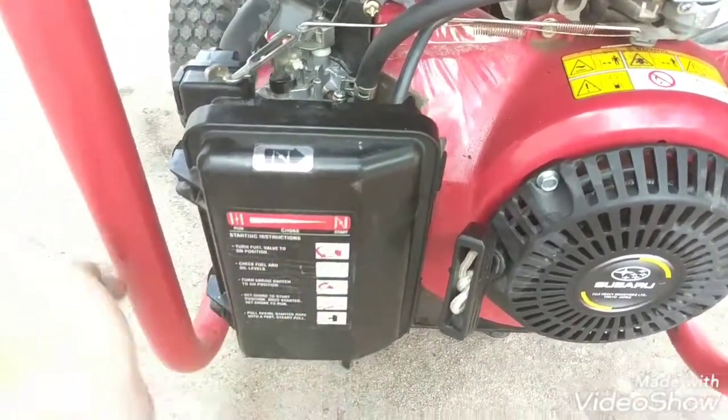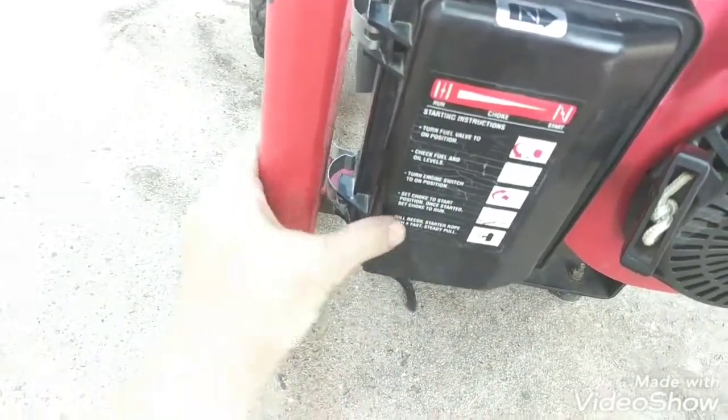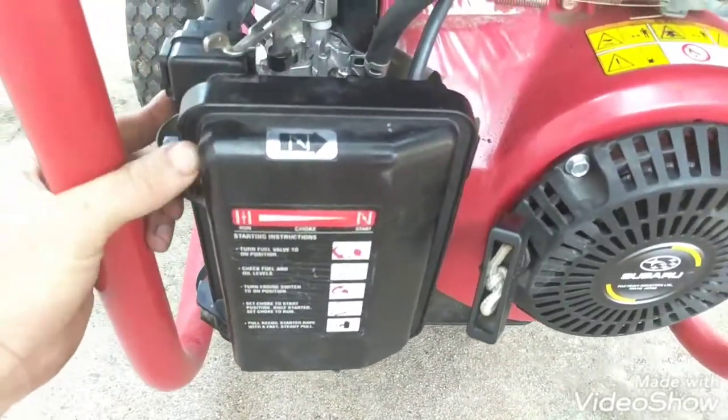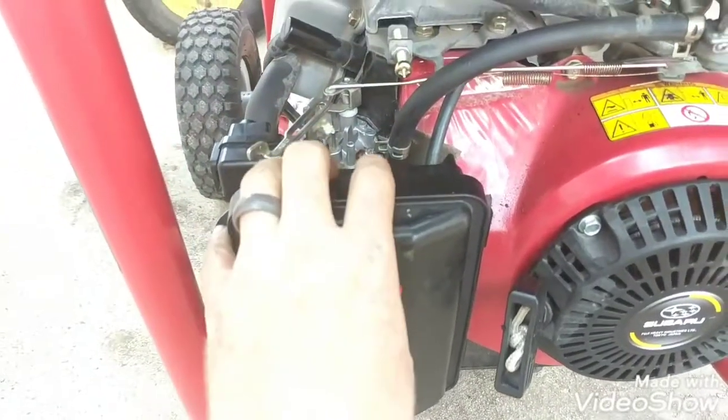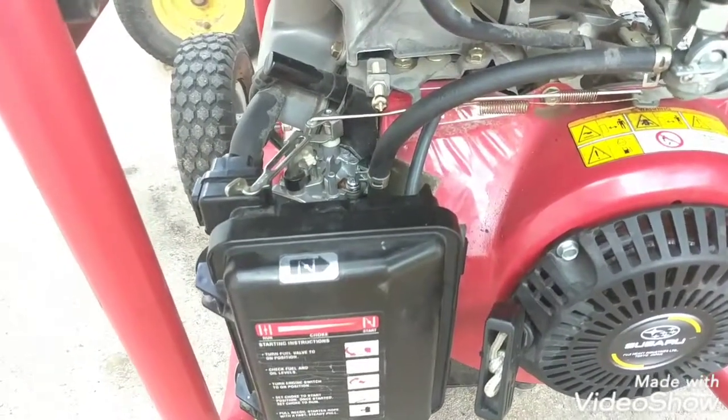Here's your air box. It's easy to get to. There's a clip right here and a clip right here, then you just pull it off. Then to get to your carburetor, you just pull your air box off — your carb sits right there. Like I said, I did it in about five minutes. Real easy.